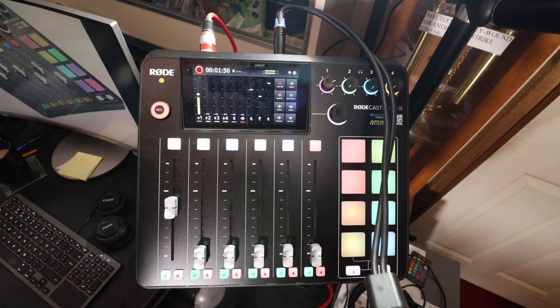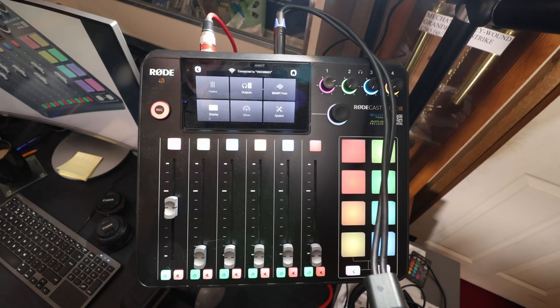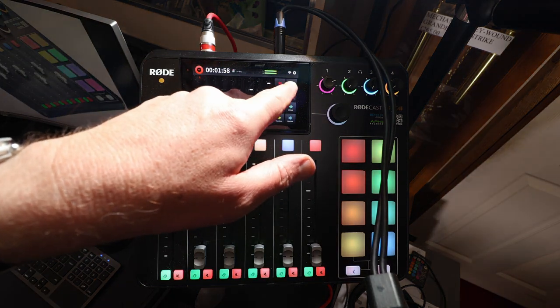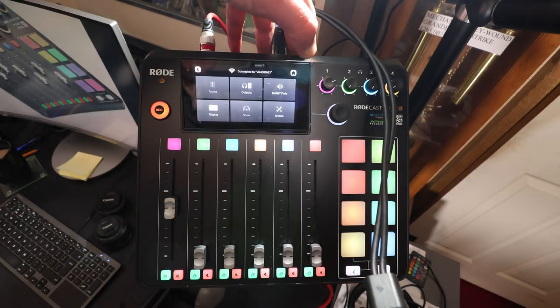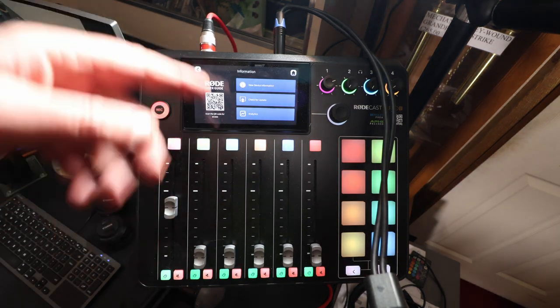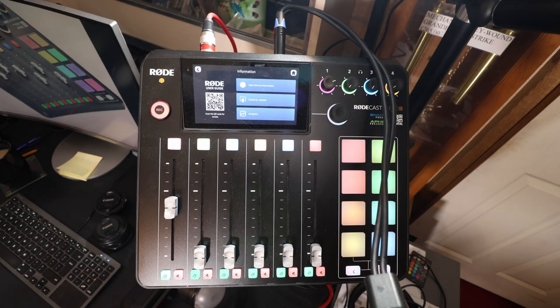The latest firmware is version 1.2.1. If you have a Rodecaster Pro 2, you can automatically update from the unit itself — go into system settings, make sure you've got Wi-Fi on. You can see there's a little Wi-Fi signal showing. Go into settings, then system, then system information, and you can download the latest firmware from there. It's well worth doing.